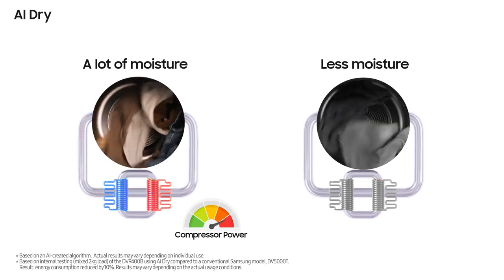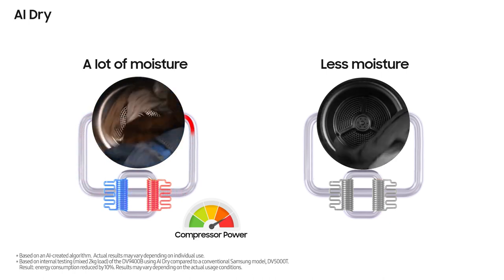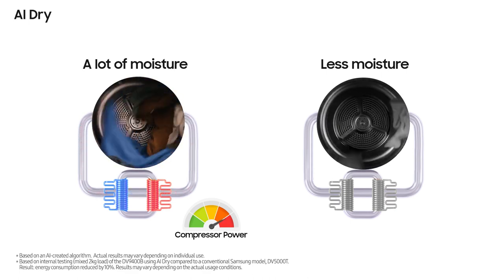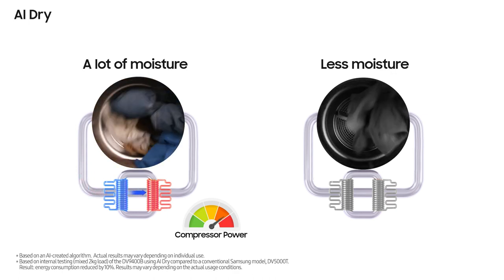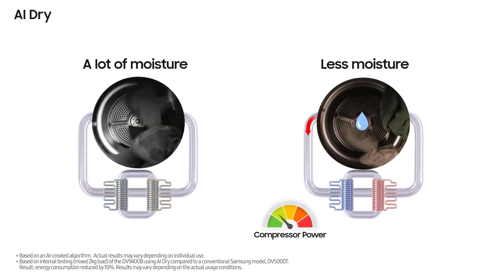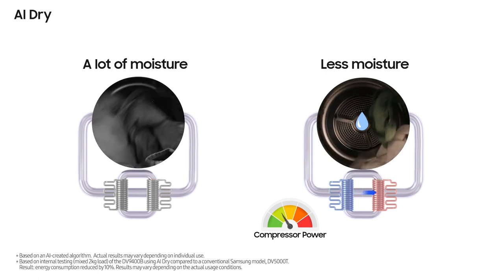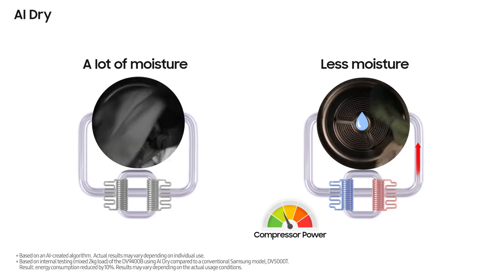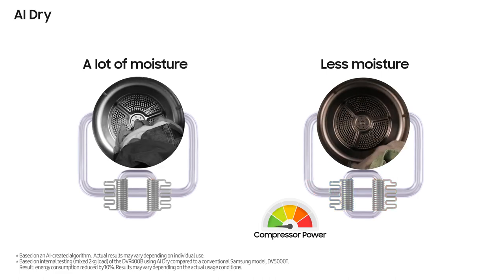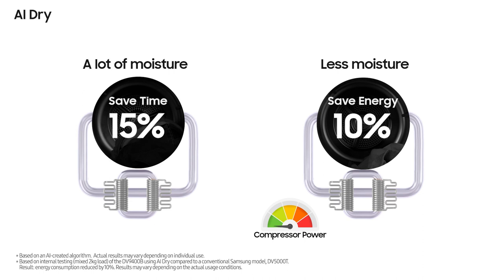If it judges automatically that moisture is present in the fabric, it increases the output of the compressor and creates a faster drying time. It detects if less moisture is present, and the dryer automatically identifies optimal drying conditions and reduces unnecessary energy use. When there is a lot of moisture, drying time is faster than before; in case of low moisture, this dryer reduces energy more efficiently.